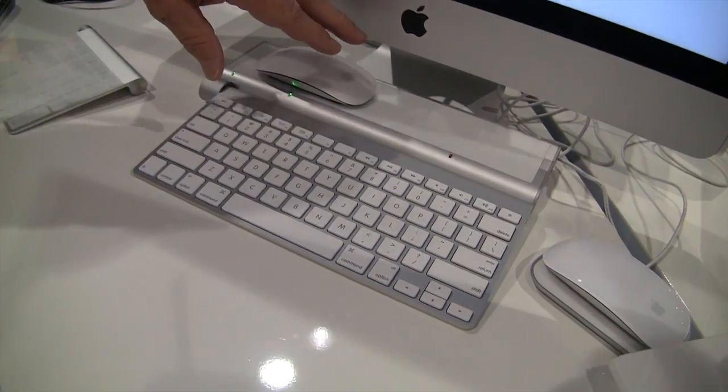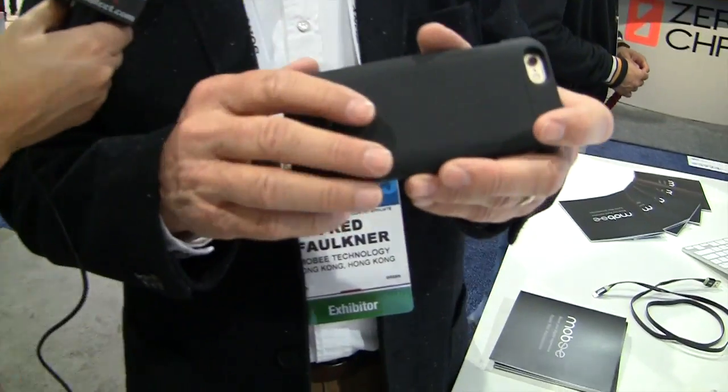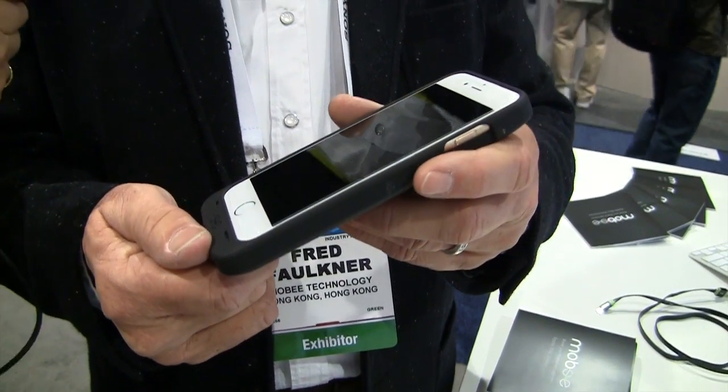It also has an additional charging space — and we have something to go there. We've just introduced a battery case for the iPhone 6, and we also make one for the iPhone 5 which is shipping now. The battery case for the iPhone 6 is 2,800 milliamp hours, which is very powerful — it'll recharge the iPhone 6 from zero to 100% twice. It is the smallest and lightest on the market. The iPhone 5 version is 2,200 milliamp hours and is also the smallest and lightest for its power.